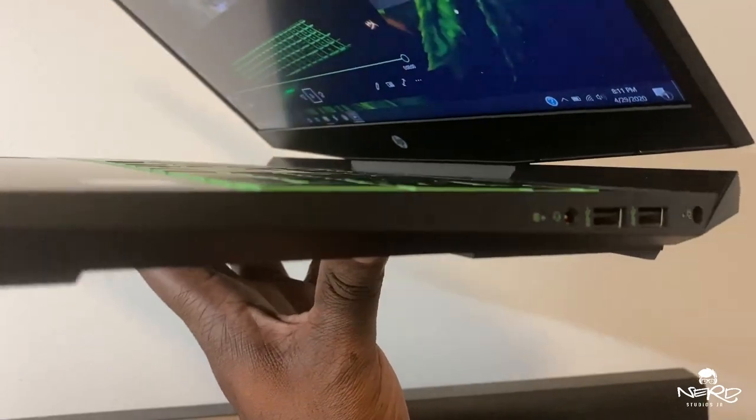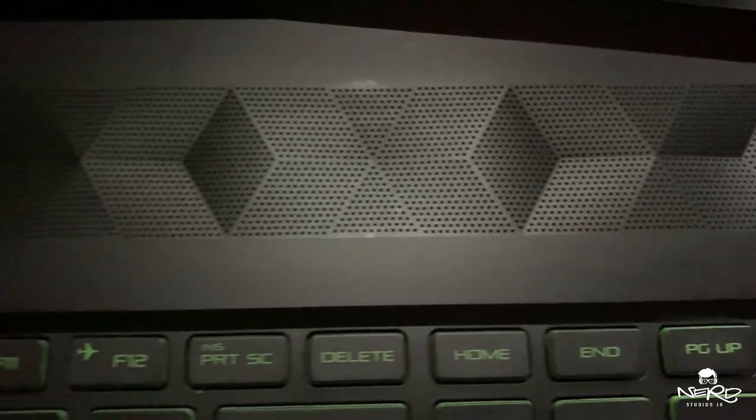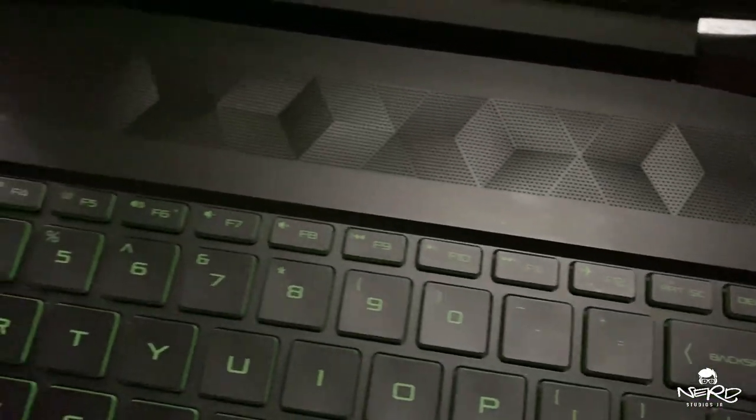I've upgraded it to a 2TB SSD. The operating system is still running on the 256GB M.2, and I've upgraded the RAM to 16GB. You can upgrade it up to 32GB, but I only need 16GB.